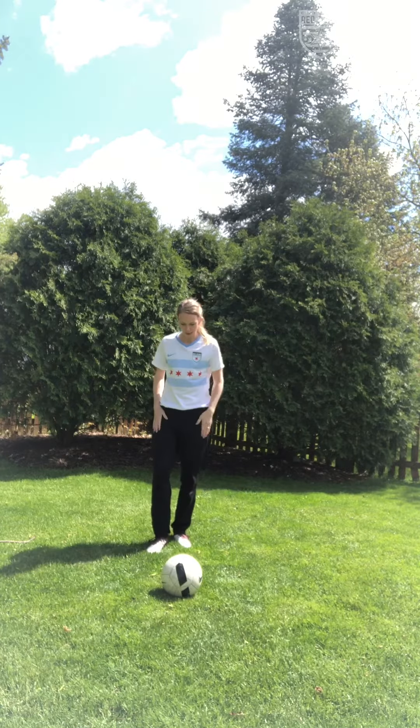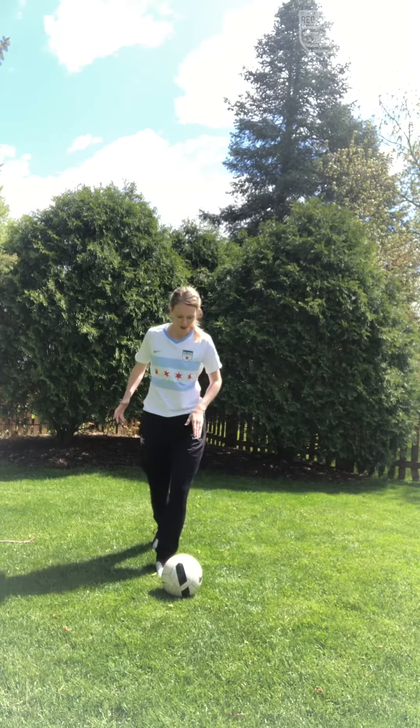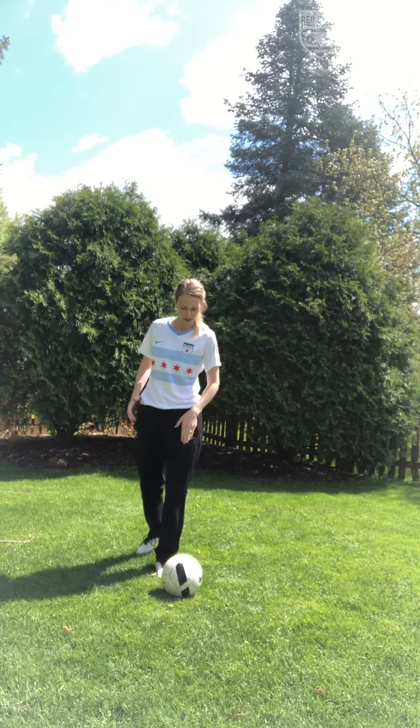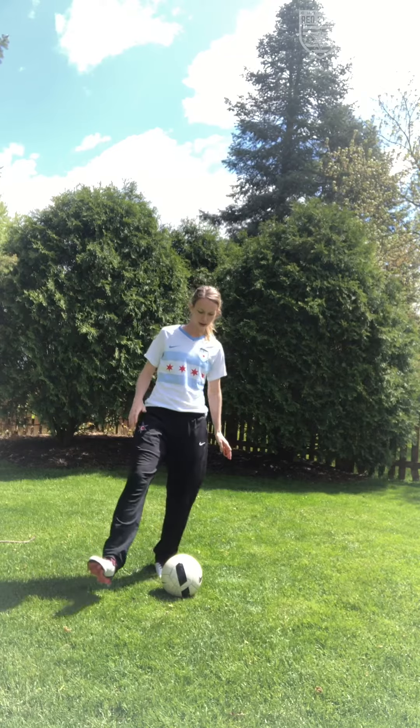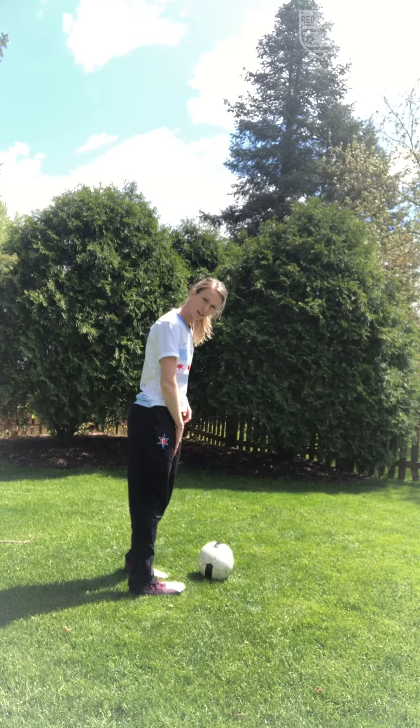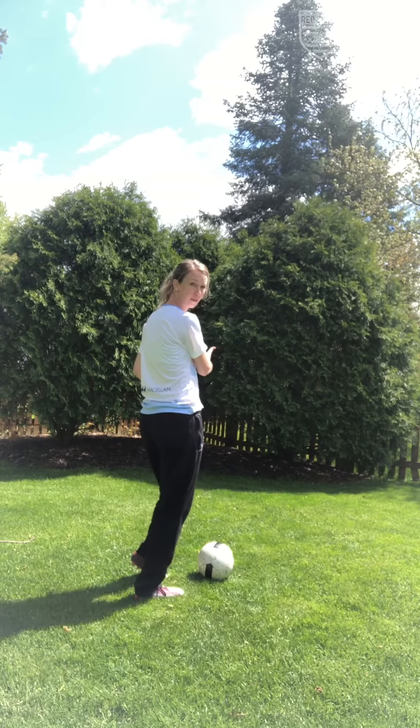So you can see this is a good move when you have a defender at your back. The key to this is being able to approach the ball head on, and coming around with your foot. So if my left foot plants, my right foot comes around and cuts it with the inside or the toe of your foot, and you're going back the opposite direction.